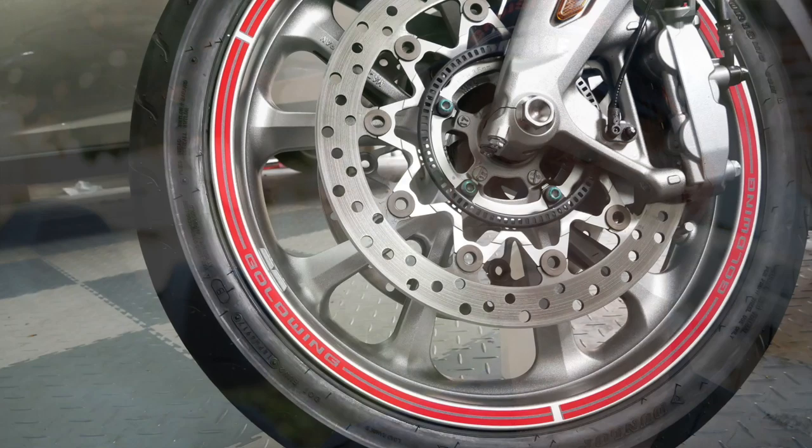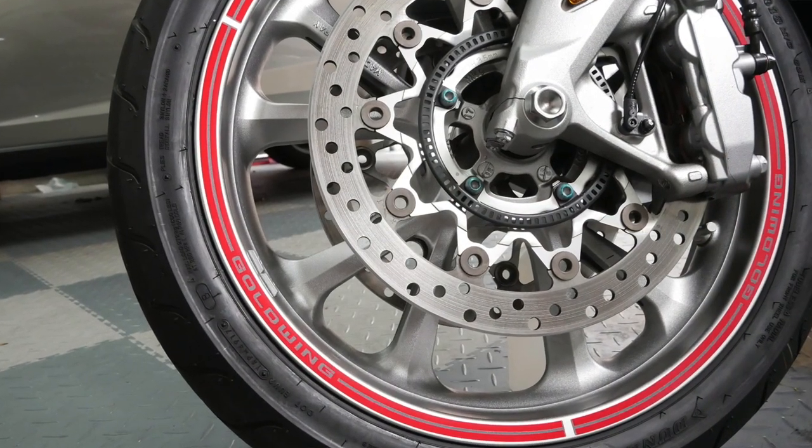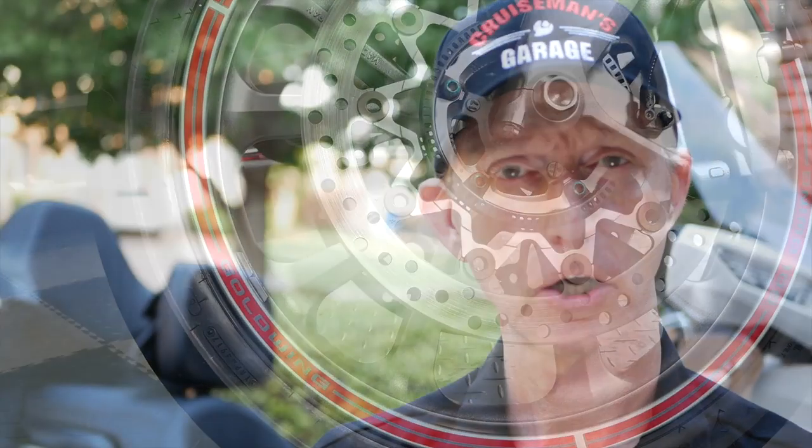So first, let's talk about the Honda accessories. I'm going to go through those first. And the first thing I added to this motorcycle were the wheel stripes that came from Honda. I got the red wheel stripes and I installed those. I did a video on it, and I think they actually do improve the looks of the bike.